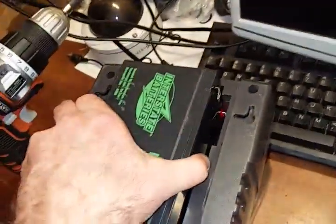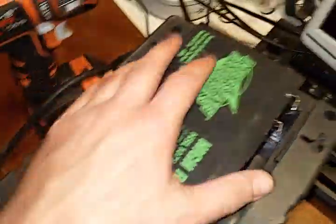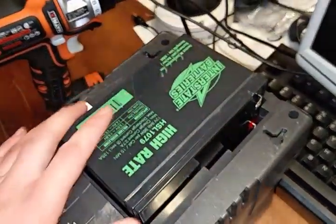First we tested it — hooked it up — and sure enough it held a charge, charged up, and did everything it was supposed to do. The box itself limits the size of the battery, but it works with the bigger battery as well.